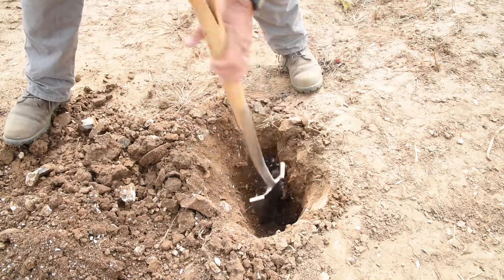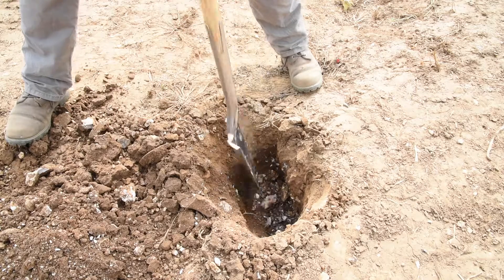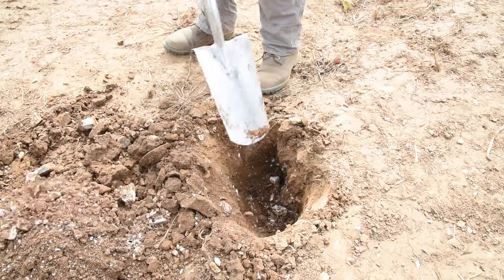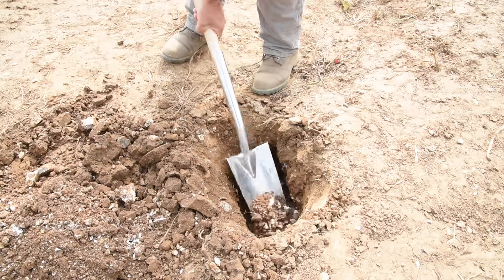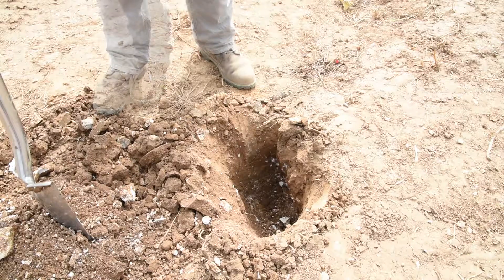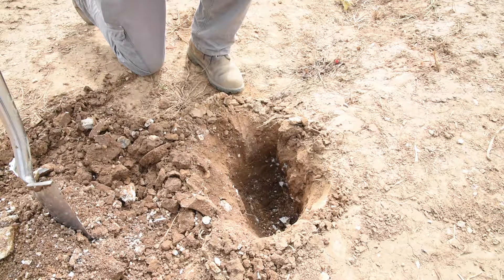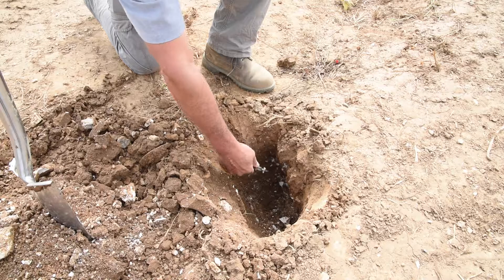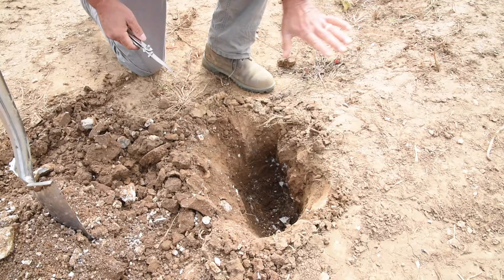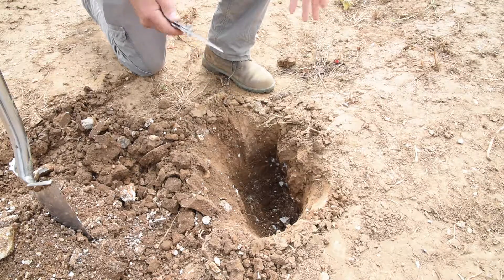If you dig holes when it's dry, the soil will be strong and more difficult to dig because it's dry, so you've got to remember that when you're looking at the structure. In an ideal world, you're best off digging when the soil is at field capacity, because any layers formed through compaction will be shown up by water running across and out of those layers. When it's drier, it's much more difficult to see that.